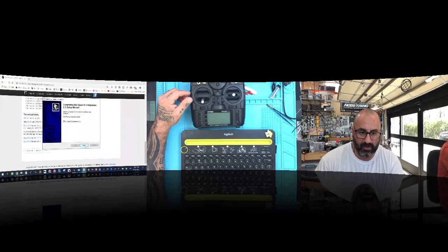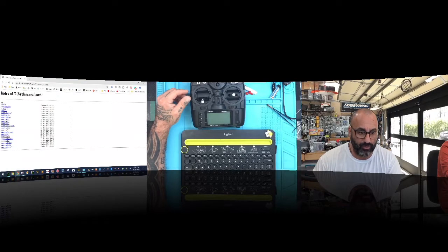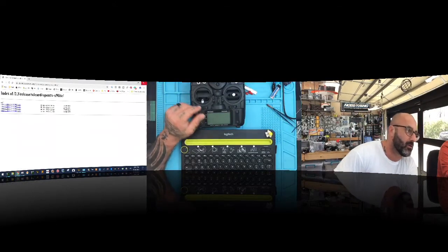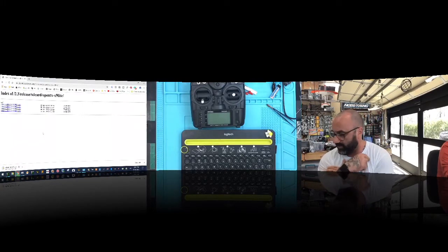When it's finished, click Next and we'll tell it to open. You're going to see the Companion load up. The next thing you want to do is get the SD card contents. Click the SD card link and scroll through to find your radio. I'm using the X9 Lite, so I'll click that, then find the newest version — 2.3, version 0025, release date December 13th — and click to download the SD card contents.